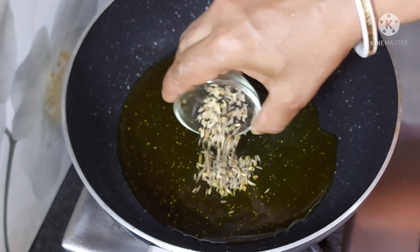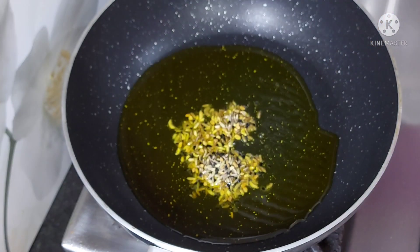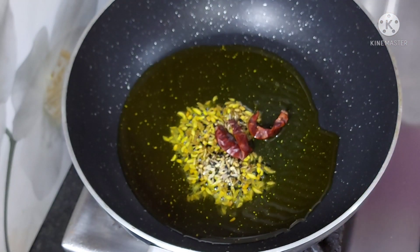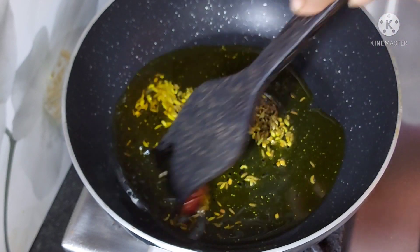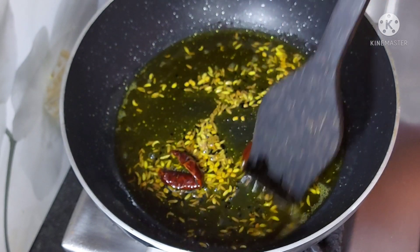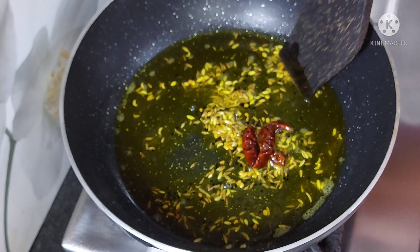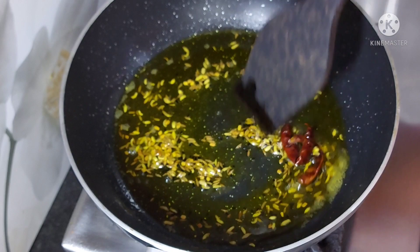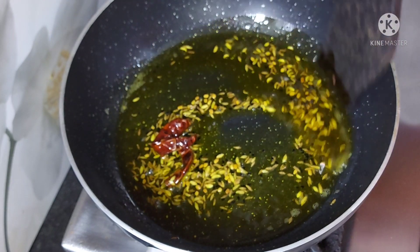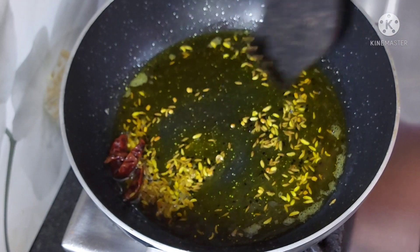Now I put it in the heat and fry it. If you don't have these ingredients, you can use different ones like jira, saunf, methi, and kalonji — all of these ingredients. You can use them to mix it well.